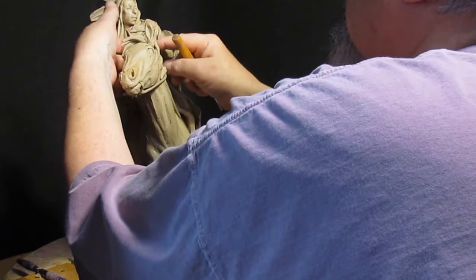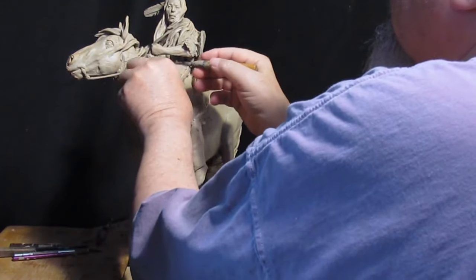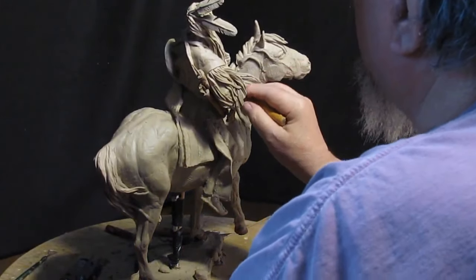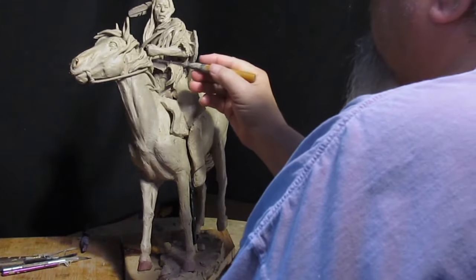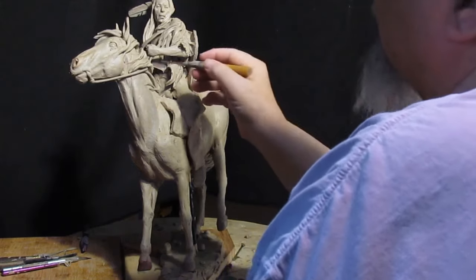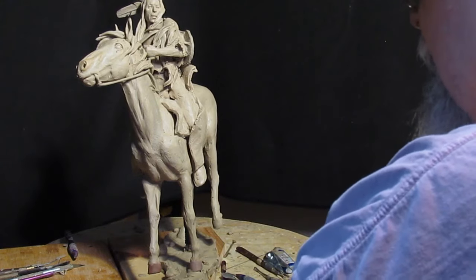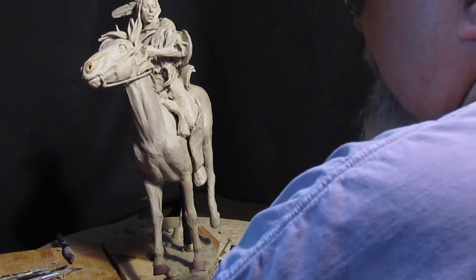I've got to hold on to the hand because it wants to move up. And if you remember, I had to reconnect that arm. I'm going to cut off the thing — I want to make it look like it's going through the hair of the horse. They won't cast this rope. They will use this as a guide for making a rope out of twisted bronze wire. That will look just like rope, except it'll be bronze.